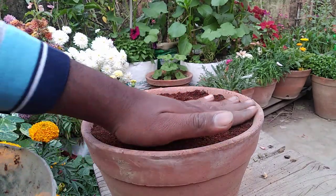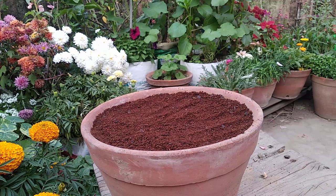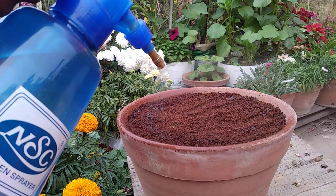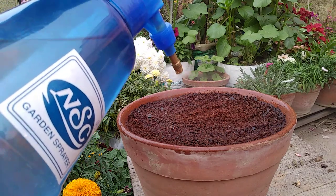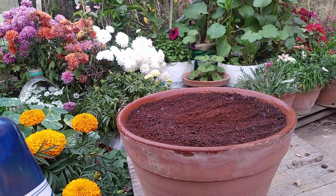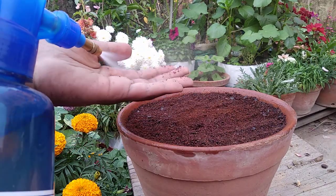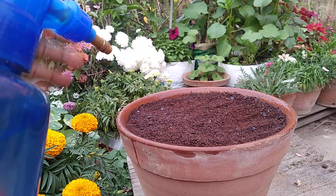Give a good layer of covering, not too much — coco peat is lighter in weight so the seeds will come out easily. Now it's time to water them. I'm just going to spray water over it to keep everything moist. I'm going to keep them in shade because I have grown balsam in both sunlight and shade, but the ones in sunlight didn't come out very well — only one or two seedlings. The same seeds grown in shade all came out, so I think balsam requires shade to germinate.